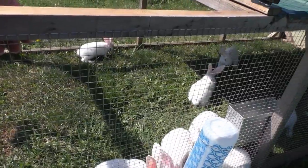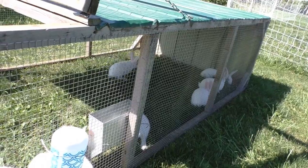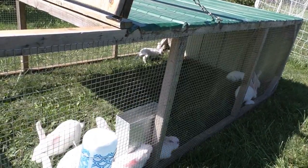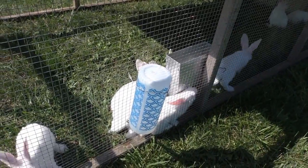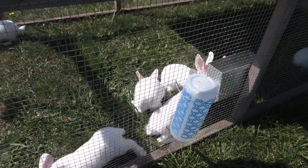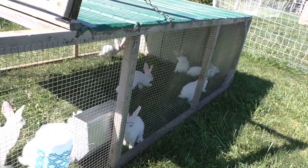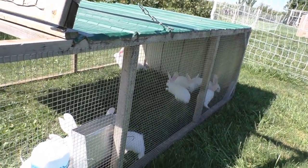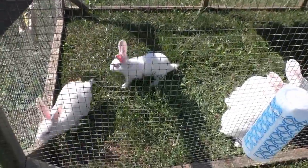These guys are quite happy, and Mama's got her space back. We are not going to be doing any breeding for a bit, because our meat rabbit buck passed away at the beginning of the summer when it was extremely hot — he had food, water, and a fan, but just couldn't take the heat. We'll keep some of these guys for breeding stock to go with the other females, then introduce a new male for fresh bloodlines and keep going with the breeding.